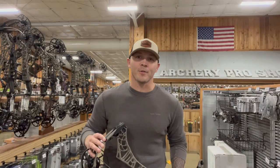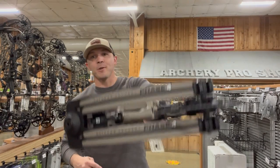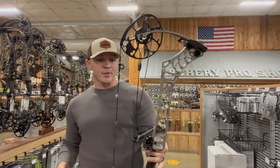What's going on guys, Clifton Denny with On Your Own Outdoors. Today we're doing another true hunting speed, and today we are doing the new Matthews Phase Four.